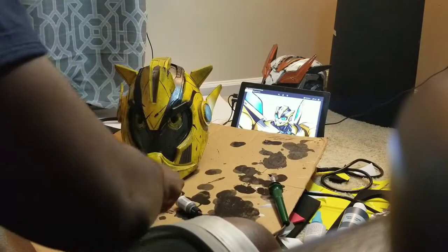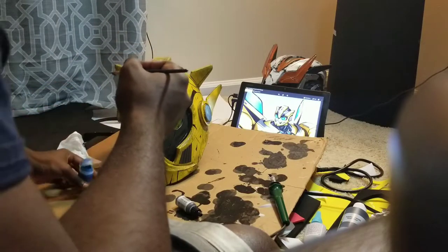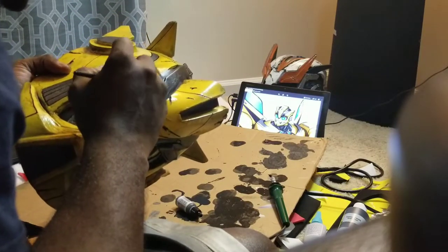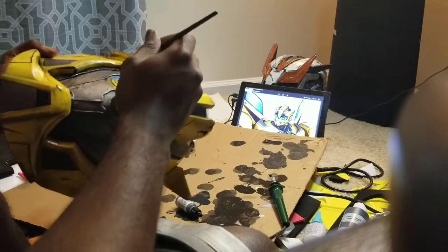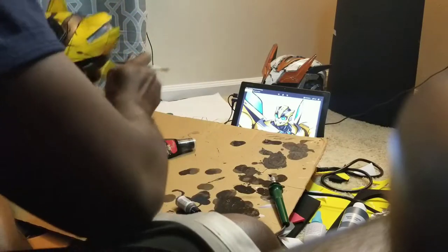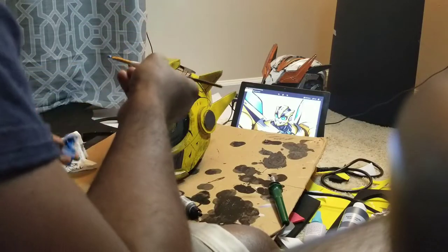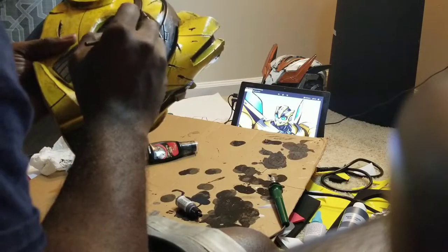I'm putting on the Citadel blue paint around Bumblebee's eyes to accent the electronics that are going to go into his head. His eyes are going to be blue, and I want the blue around his eyes to accent that and really make them pop. I'm not going to bore you with the whole thing — just wanted to show you me applying that blue to the helmet.